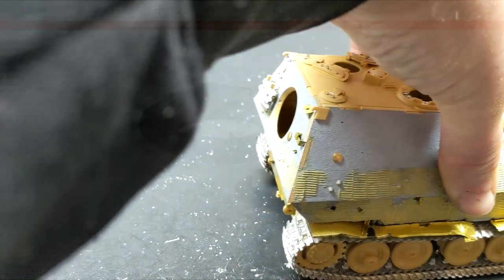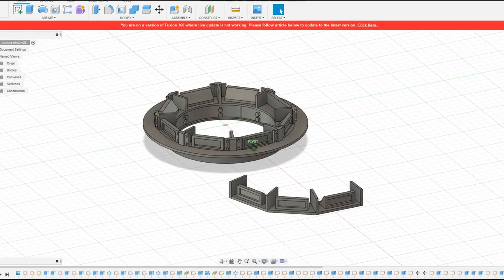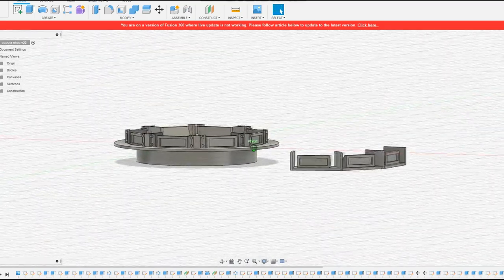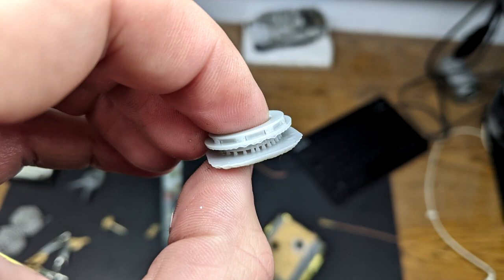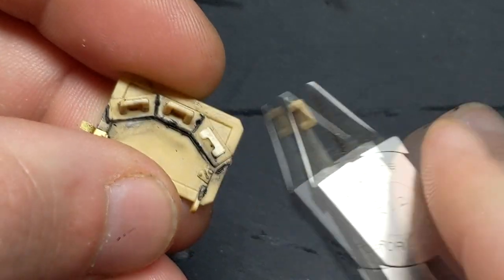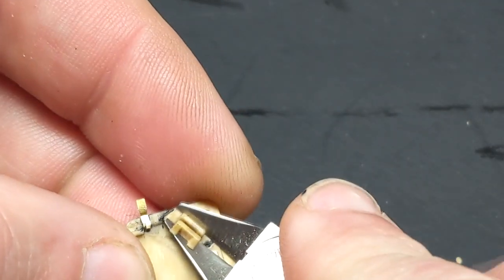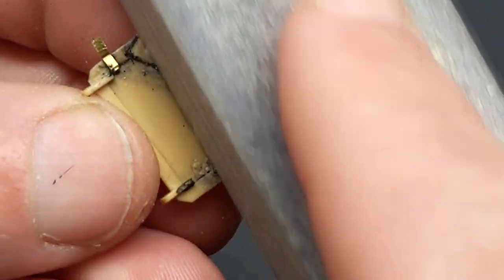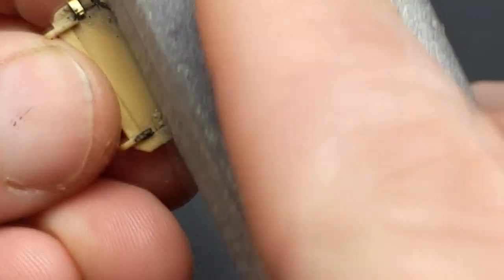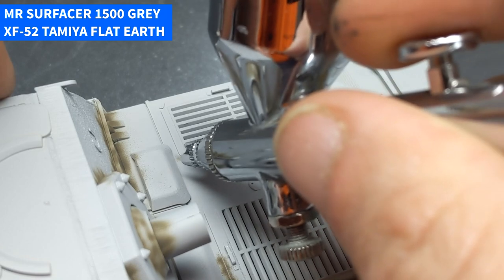One area that had to be addressed was the commander's cupola and the vision ports for the driver — there was no detail on the kit. So I spent about two hours in Fusion 360 designing some replacements, printed them off, and cleaned them up to go on the tank. I tried using a loaner's cupola from my Sturmgeschütz, which is what the Germans did when upgrading the Ferdinand to the Elephant, but because it was a different brand the measurements were off. It was just easier to design and print it myself, and I saved about $40 from buying a resin replacement.